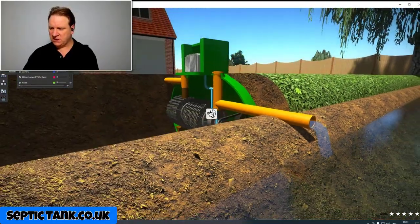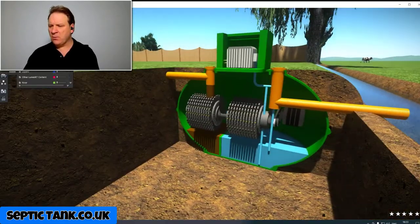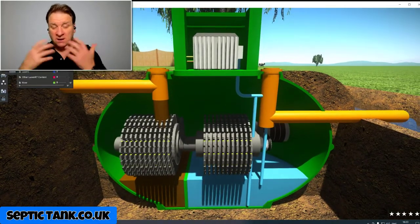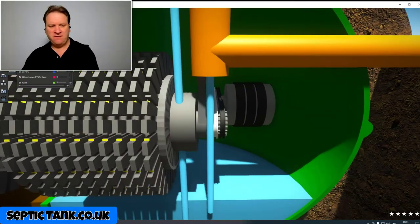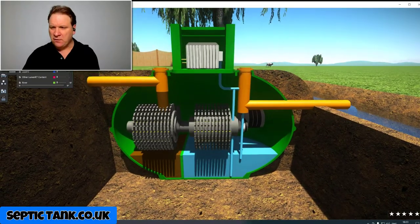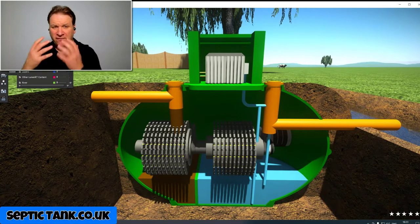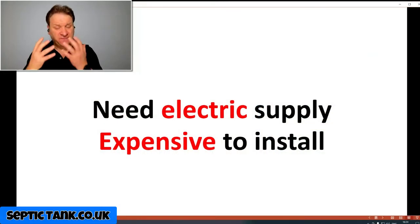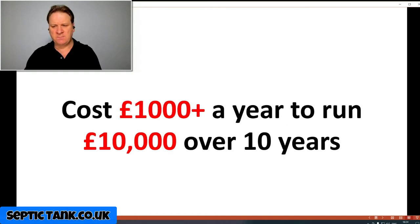The clean water is then discharged into a watercourse or the soil. But if you take a closer look, you'll see that among all this water and moisture there are electrics, belts, pulleys, motors, bearings, and cogs — all kinds of things inside it. Why is that a con? Number one: they need an electricity supply to run. They're expensive to install — you need an electrician and a specialist company with specific knowledge to install one of these.